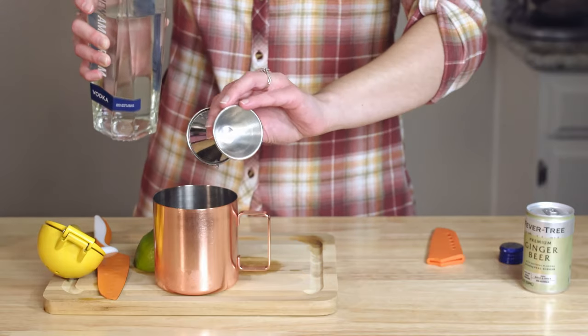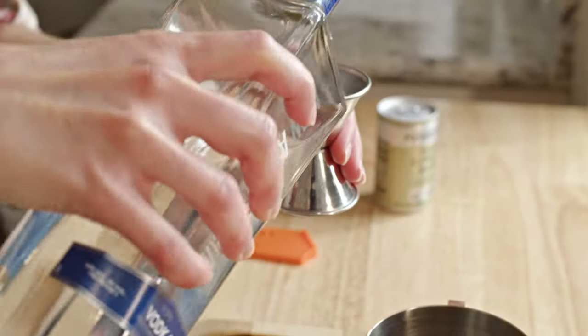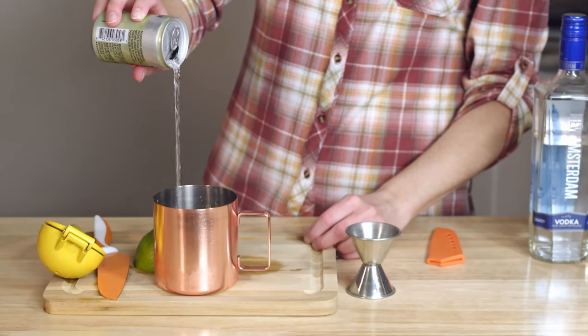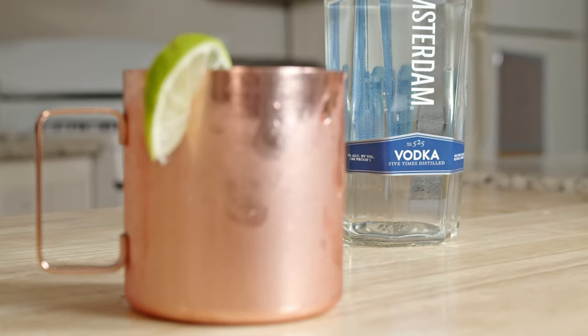Now for two jigger shots of vodka. Where do you think vodka originated from — Russia or Poland? Should this drink be called a Warsaw Mule instead of a Moscow Mule? Let me know your thoughts in the comments. Finally, we'll finish this off with a can of ginger beer, about five ounces. Garnish with a slice of lime and you've got your Moscow Mule.